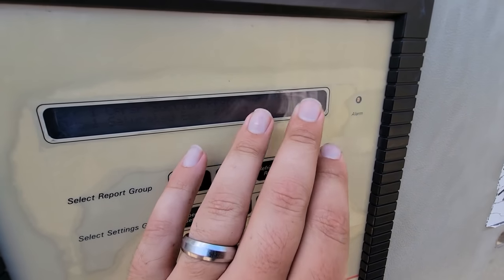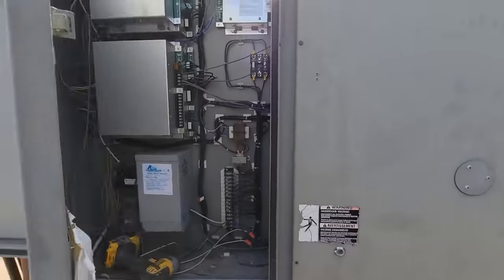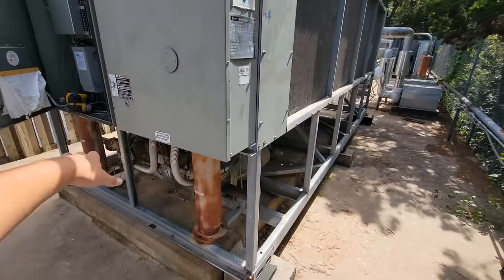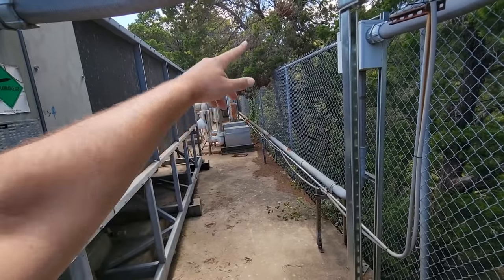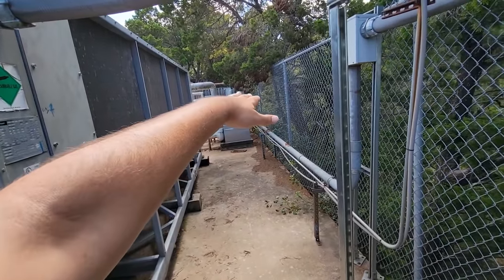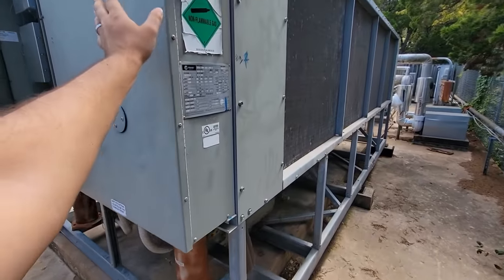We're down to 44 with a 52 entering — going really, really good. Got the other chiller back together, still fully loaded on both circuits but getting down to set point, so they'll start to unload. The automation did get switched back over, the starter is back in auto, and chiller one is in lead.